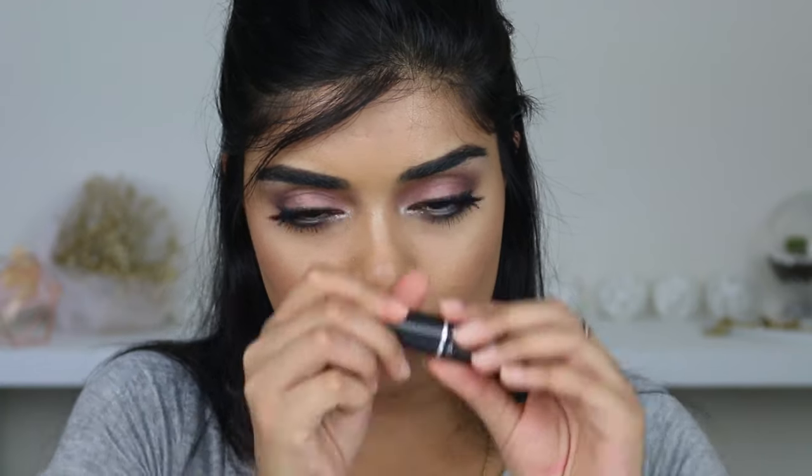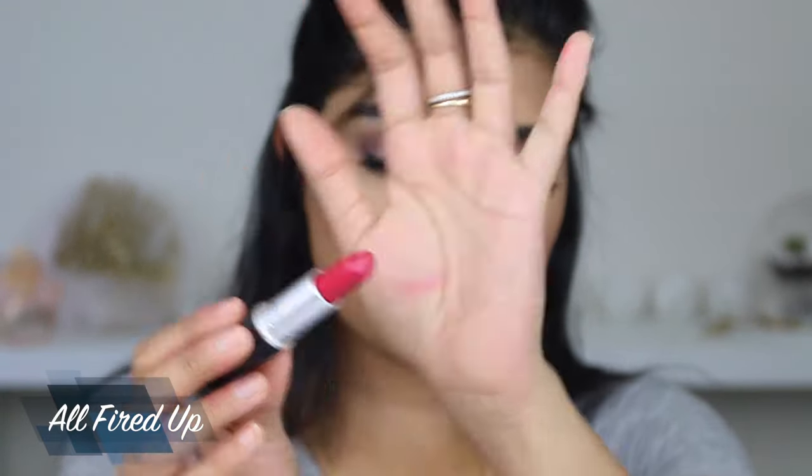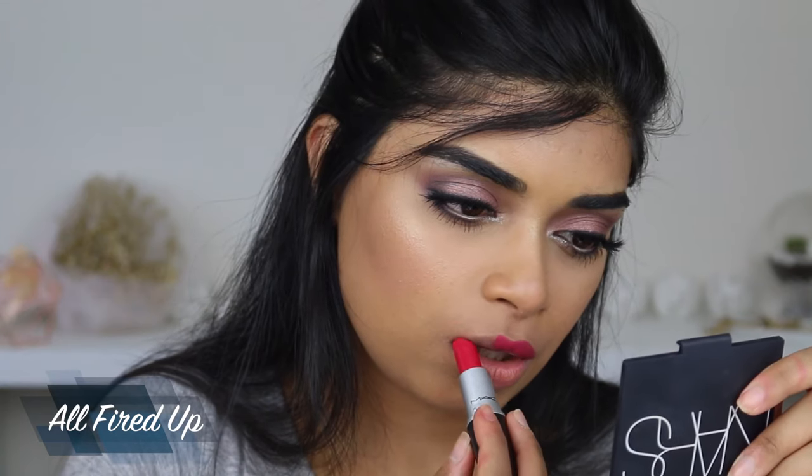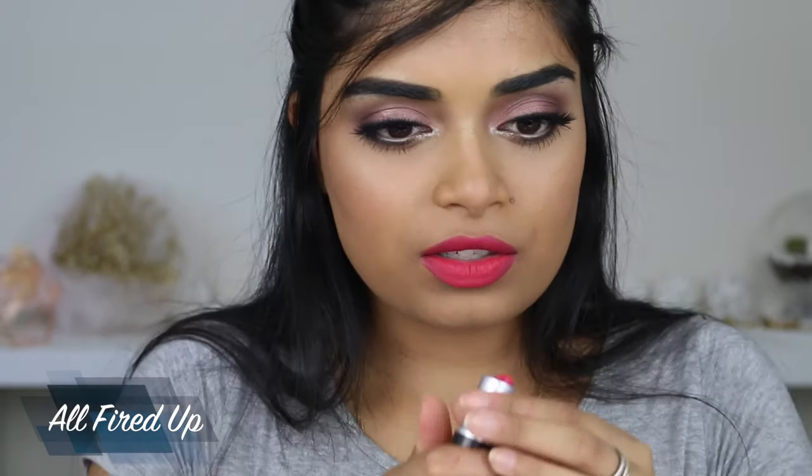Next up we have All Fired Up, which is a Retro Matte as well. It's kind of like a red but with some coral and it's very vibrant — more of a red mixed with pink. I think probably the last three I've got are my favorites because they really pop against your skin tone. It's a really nice bright lip color to wear for spring or summer. I do have a spring tutorial on my channel where I use this. It's not drying at all for me personally. Once again, that is All Fired Up.